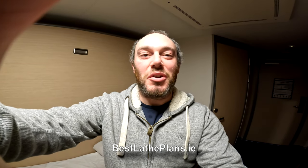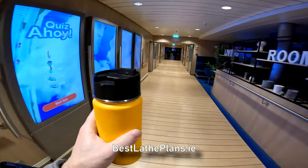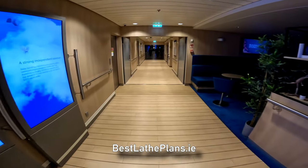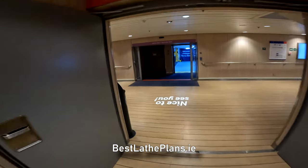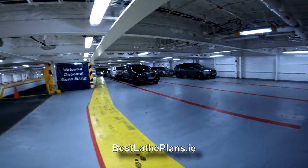Very quick video. We've just docked in the port. It's about six o'clock in the morning. Had a shower in the shower room. So I'm going to go grab a cup of tea and then get back to the car. Very early morning, very short sleep, but it'll be worth it. Filled up the flask with tea, all ready for the drive. Now heading back to the car.